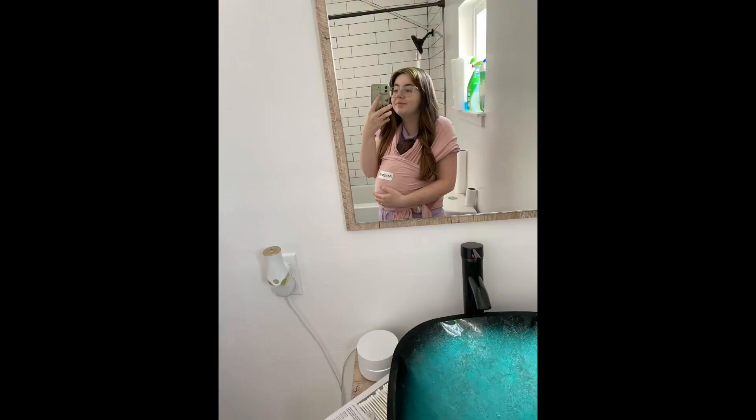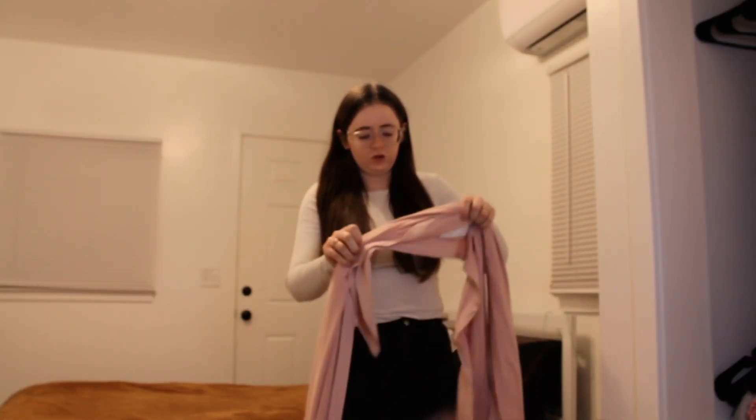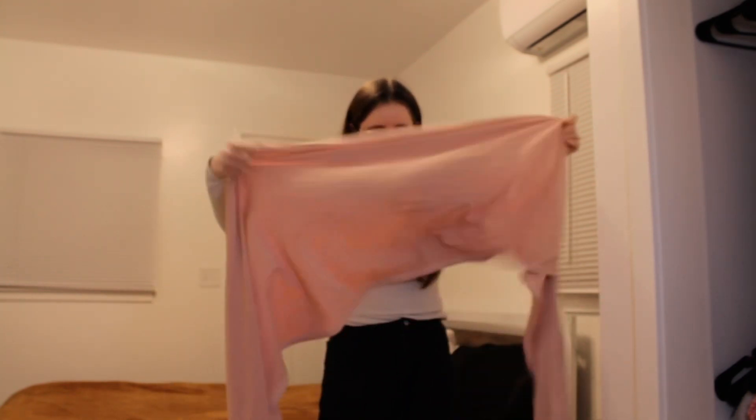I used a baby wrap literally from my daughter who was a newborn until she was like six months and she loved it. So I wanted to show you guys how to put it on. It's actually really easy even though it seems complicated.